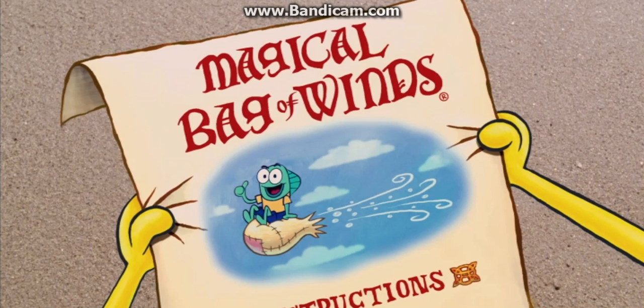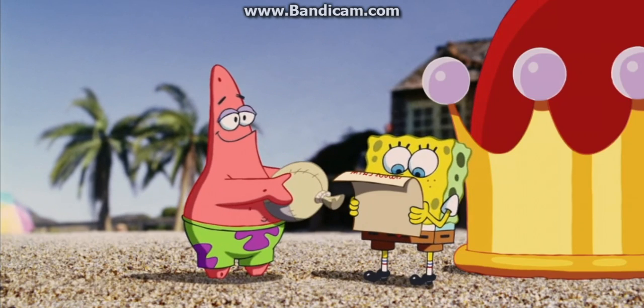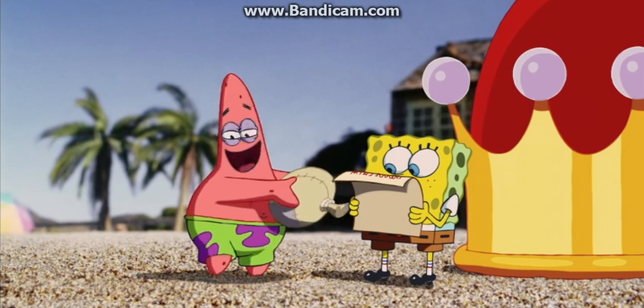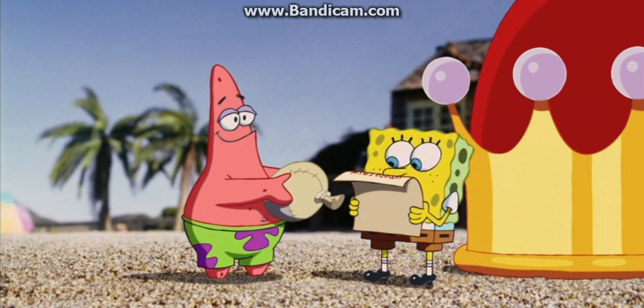Okay, let's go over the instructions. Let's see. It says here, step one: point bag away from home. Step two: plant feet firmly on ground. Step three: remove string from bag, releasing the winds. Check.